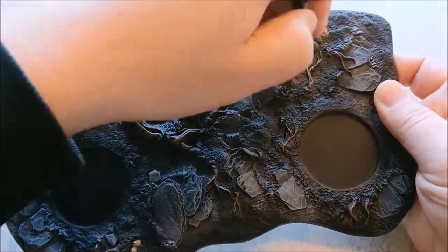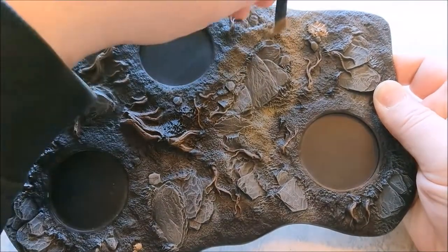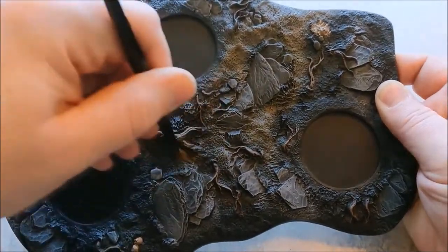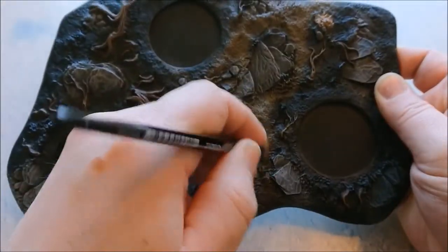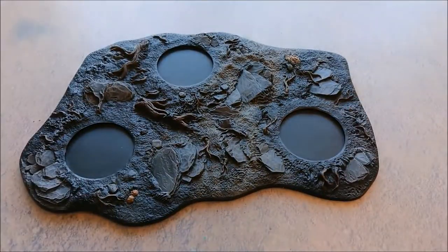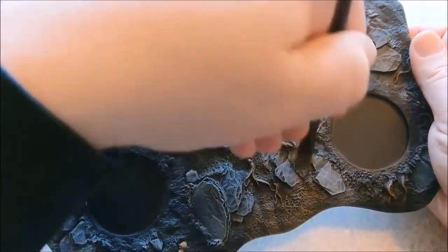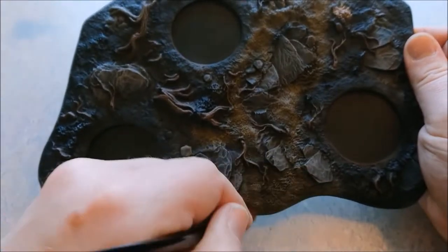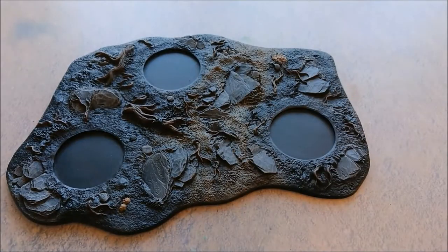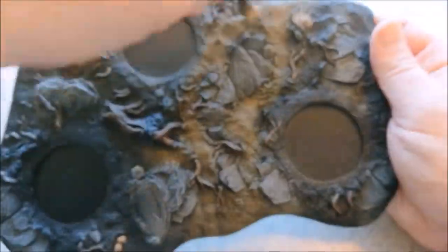Dry brush the path, but stay off the rocks because that will look way better once you've seen the total result. On to the second color which is Leather Brown, and now going to the third color which is Bone White. And there you go — that's your sandy path.